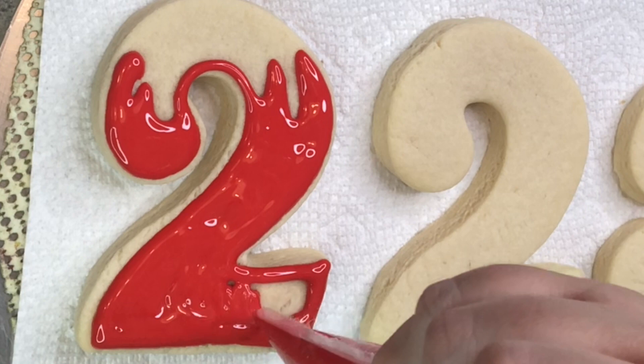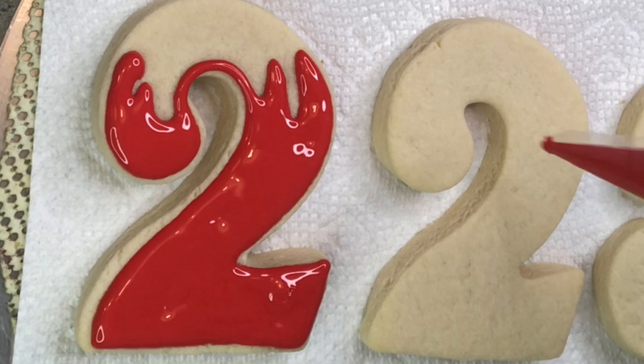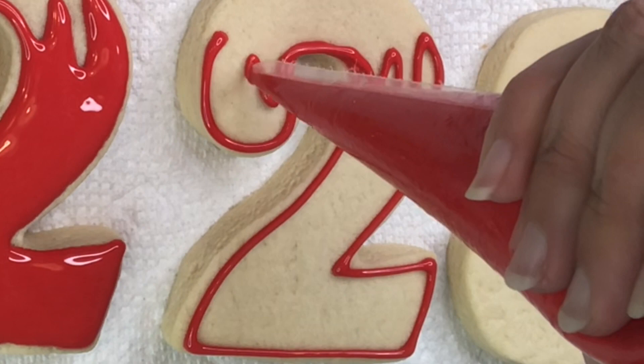I'm gonna do my shape, the body first. As you can see, I left the top a little blank so when the cookie dries out I'm gonna go back and put the white icing on top, kind of like snow melting down the number. I'll just do that on all my three numbers.